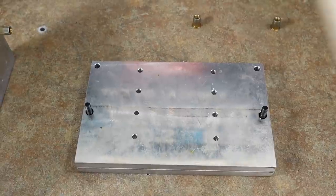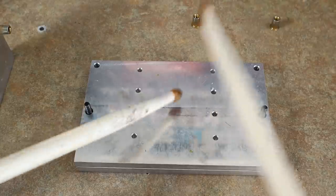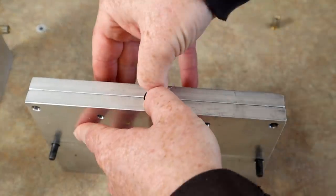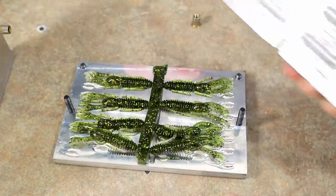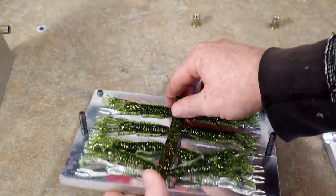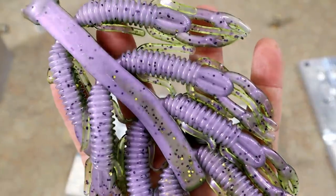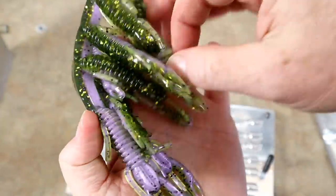Mystery mold — drumroll please. It's a very similar bait — let's find out. Punch bugs! And it looks like they laminated really well — I don't see hardly any bleed over. Oh yeah, look at that! Let's see if we can see both sides at once, get a variety going.